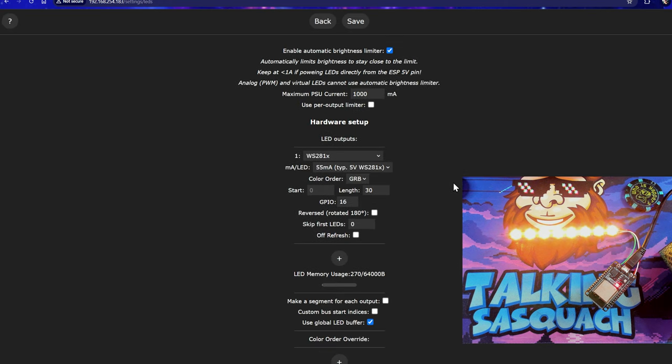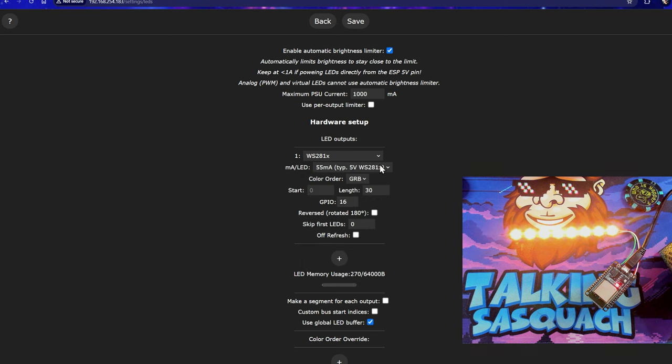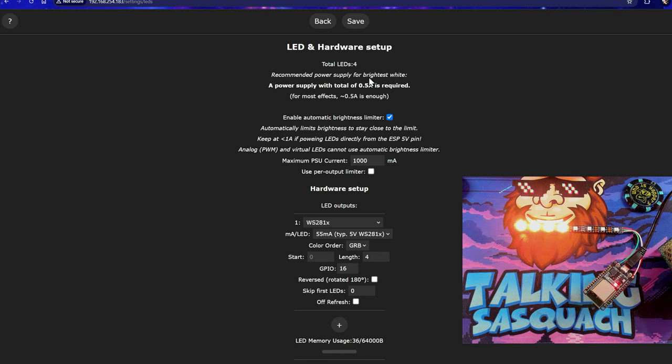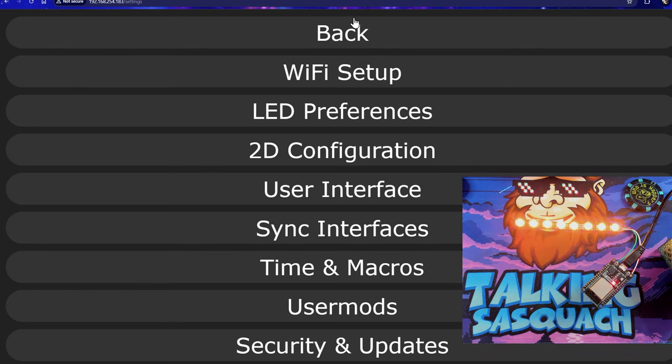Going back into LED preferences — I'm using WS2812B LEDs, so this is the correct setting for them. If you have a different one, just use the different one. We're going to leave the GPIO at the default because this is how the normal ESP32 works, and the color order is in fact GRB. Right now the length is set to 30, but we only have eight LEDs, so we're going to set it to eight. Actually for the sake of argument, let's set it to four and see what happens — now you can see we've only got four LEDs. Set this back to eight because that's what we actually have, save, and we'll get the rest of them to fire back up.